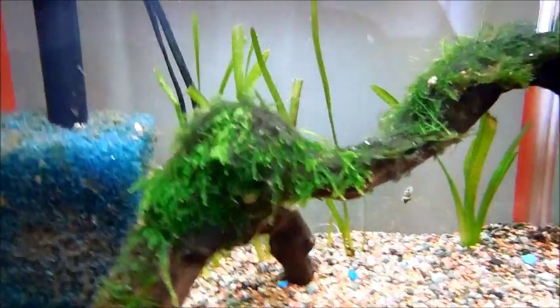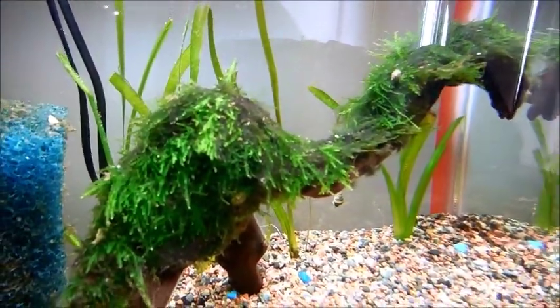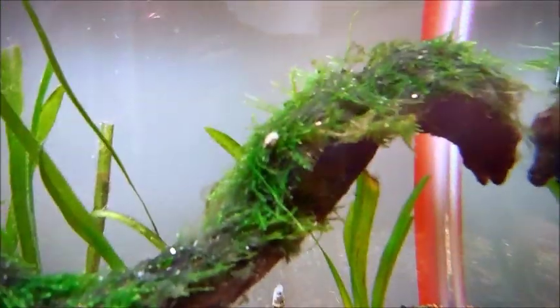We cut off the fishing line that we used to secure the moss in place and now it just stays on its own. There are still a few pest snails in there — one hiding in there, and I think there's another one up here.